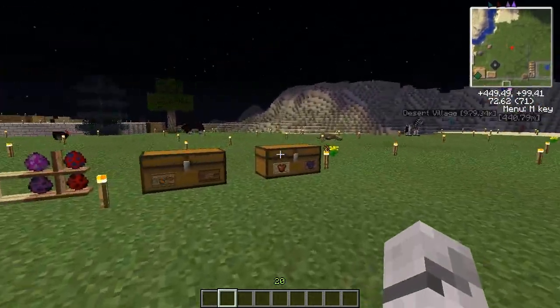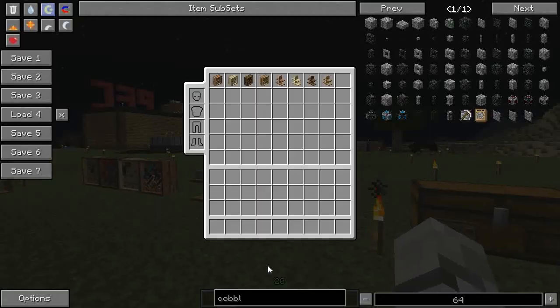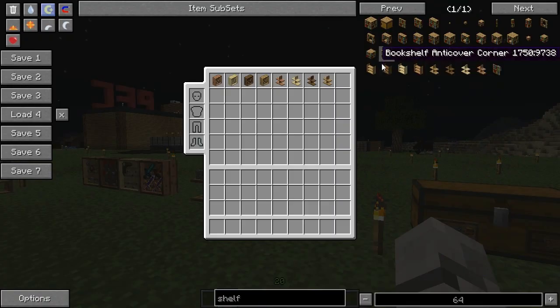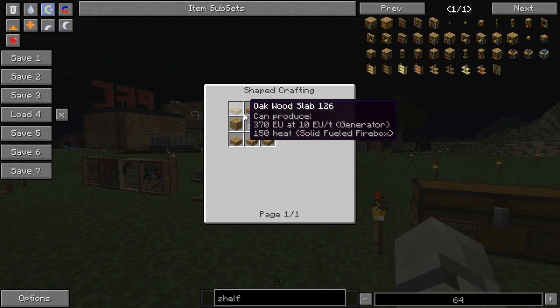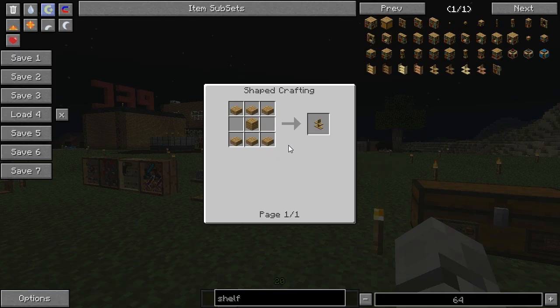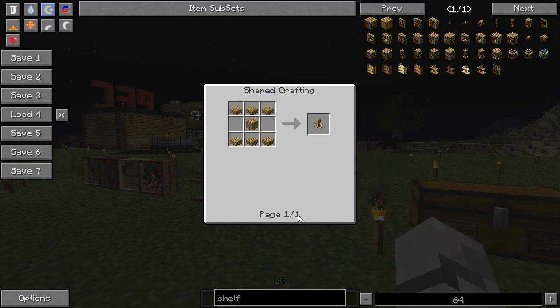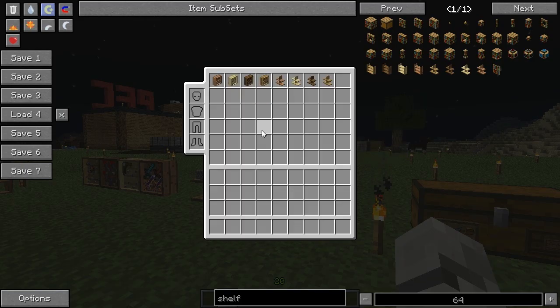I didn't show you how to make the shelves! Here we go — shelves. Not potion shelves, these shelves. Slabs, slabs, plank in the middle. And of course, wood of choice — you can make any kind of slab and you can change the colors.